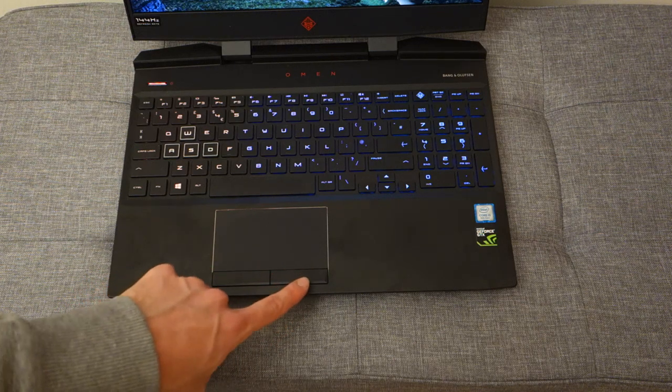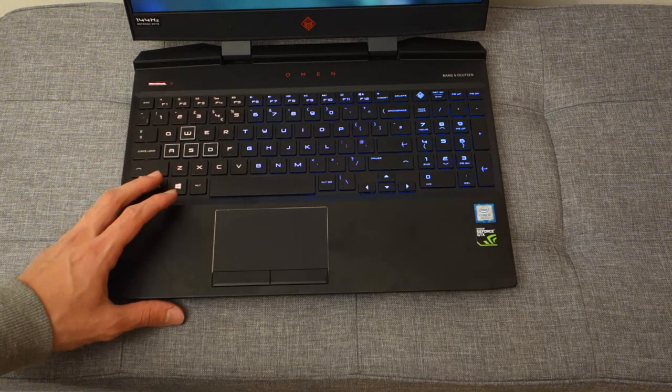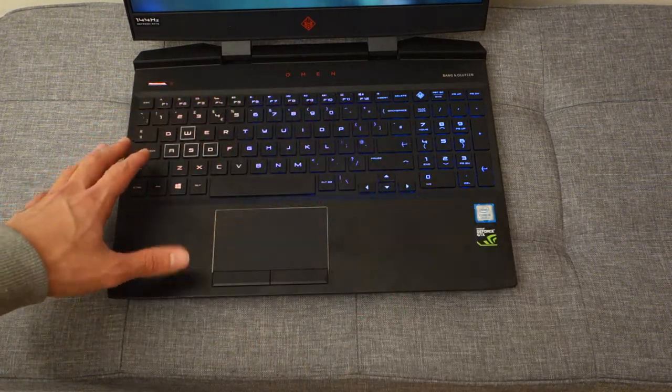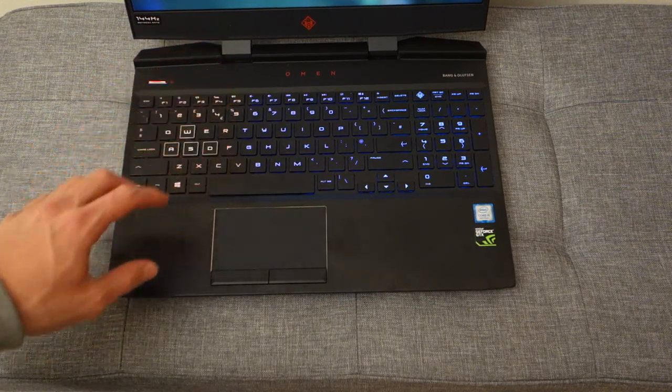You've got physical left and right click buttons, which are useful. And then you've got a set of RGB backlit keys. It's not fully individually RGB backlit, but you've got different zones which you can customize through the HP Omen software included with the laptop.